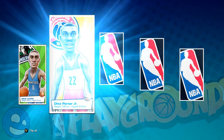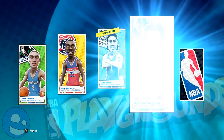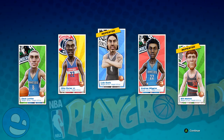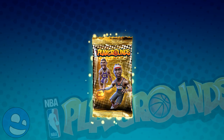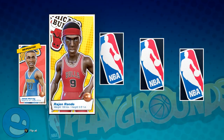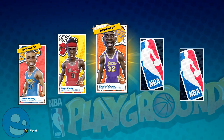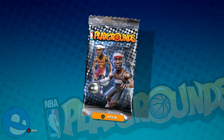Some of you out there love this system because bigger franchises like Madden, FIFA, and other EA sports games have this sort of opening of packs and boxes. I don't like it — it's a ding against the game from my perspective. It doesn't make the game terrible, and I don't judge those who prefer the system since it's the norm today. But I still don't want this whole card pack system in my NBA Playgrounds game.